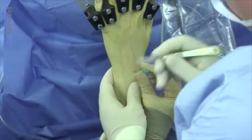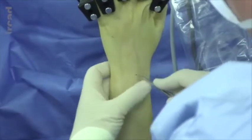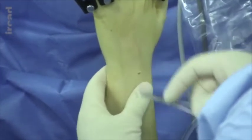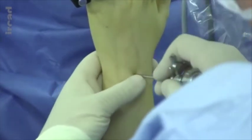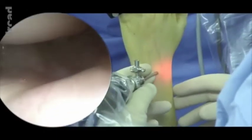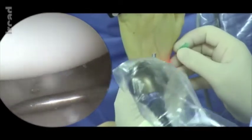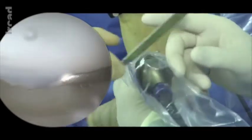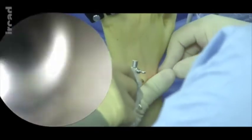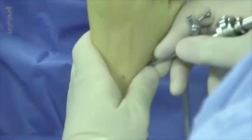A conventional and routine 3-4 radiocarpal portal will be used. A small incision is made using mosquito forceps prior to the placement of the arthroscope. The arthroscopic guide will be placed first and the arthroscope can then be used to directly access the scapholunate ligament, which is intact in the present case, just as the interosseous membrane. A 1-2 radiocarpal portal is then used, which will allow for the placement of the scope. The 3-4 portal will be used only for the passage of surgical instruments.